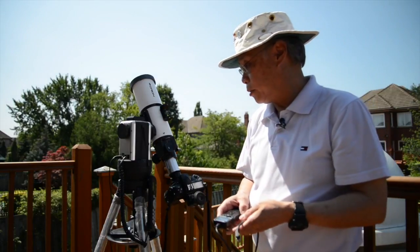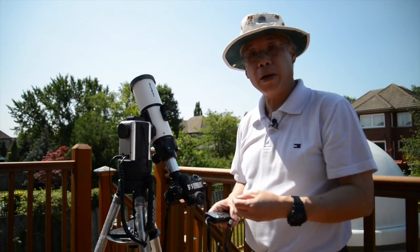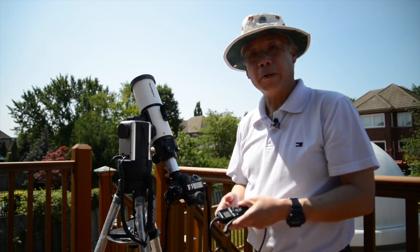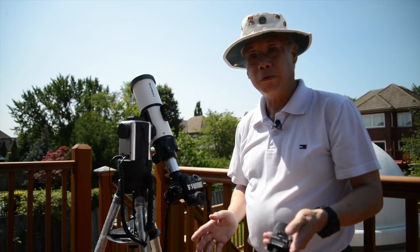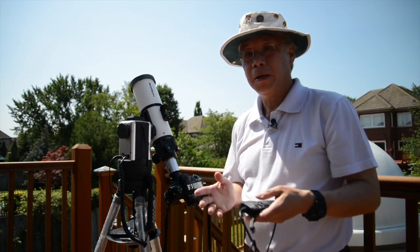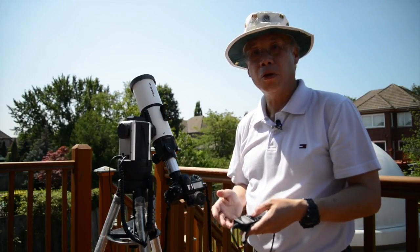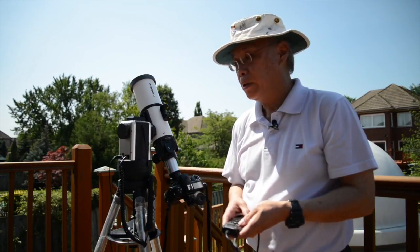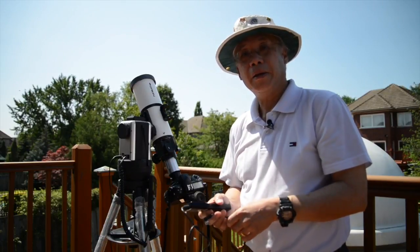Other than that, I think that's pretty much it. The important thing about this is practice, practice, practice. Because the eclipse, even though it's almost three hours long from start to end, if you're trying to photograph totality, it's a few minutes and they go by really quickly. You need to know what you're doing and almost do it by instinct. So good luck on eclipse day. This is Dr. Ralph Chu saying clear skies.